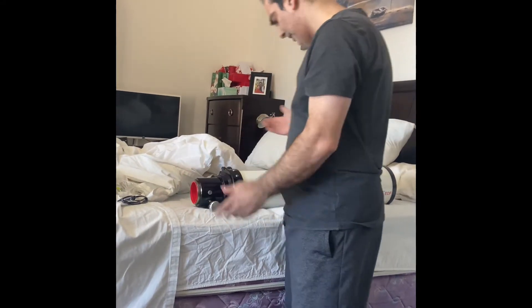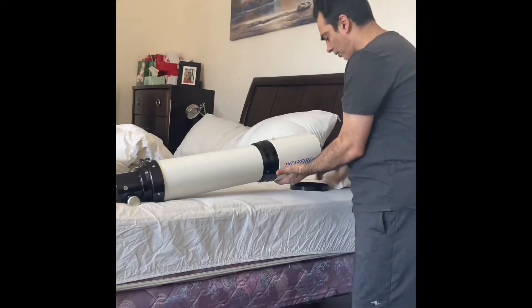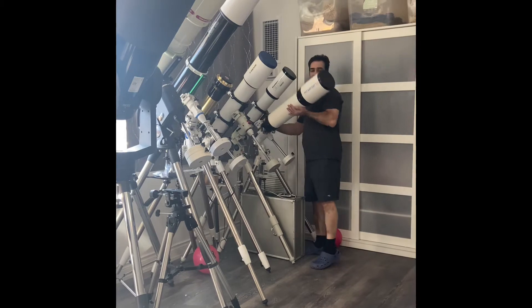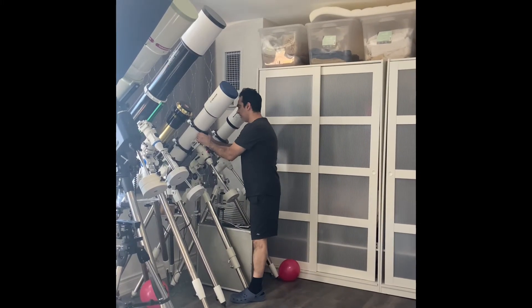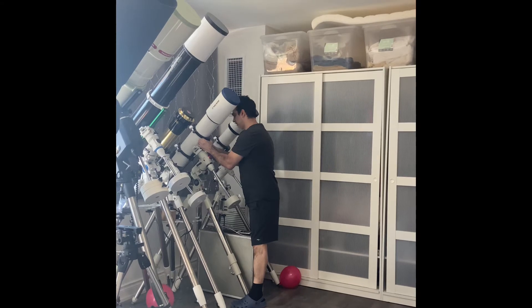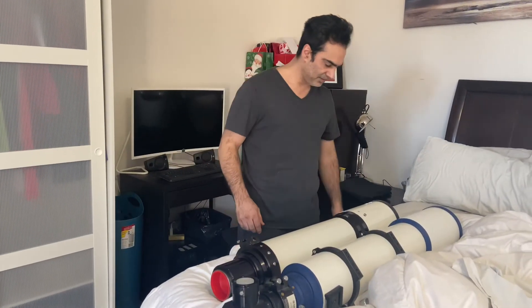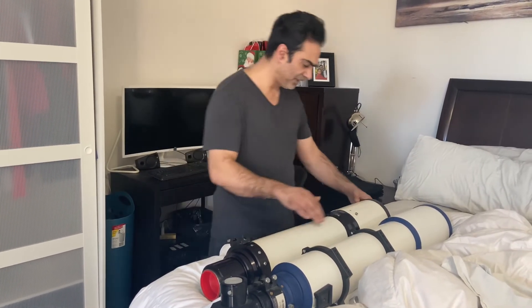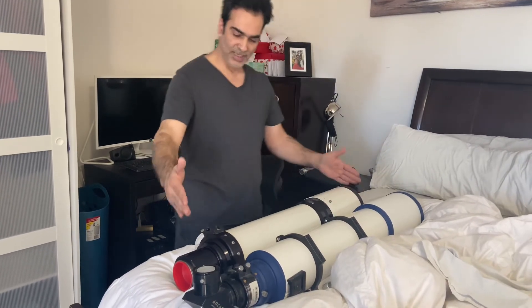I'll do that, and then maybe I'll give it a first light or test it and see how it performs. It is much smaller than my Meade one. Compared to the Meade — let me put them on the bed. The Meade just looks much bigger and thicker even though they're the same size. It looks heavier too. This is the Meade, 130 millimeter, F7. This one I believe is F6. So that's the difference — F6 and F7.